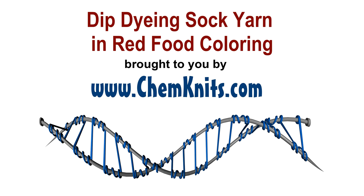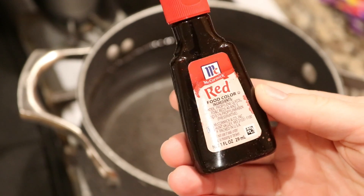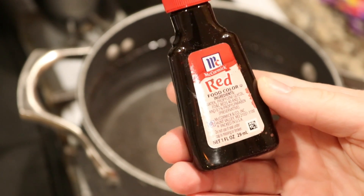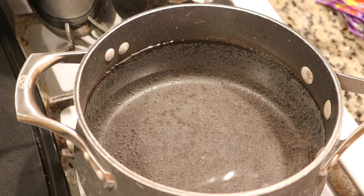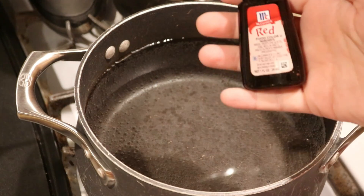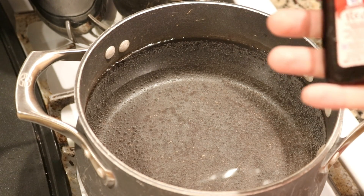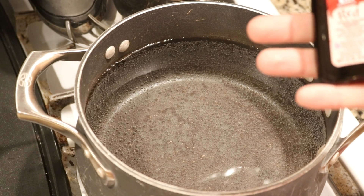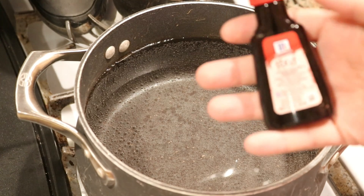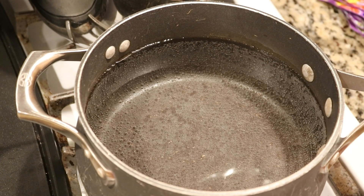Hi everyone! I am Rebecca from ChemKnits and today we are going to dip dye some sock yarn into some red food coloring. This McCormick's red food coloring contains a mixture of Red 40 and Red Number 3, and I'm curious what kind of gradient we'll see when we dip dye some 75% superwash merino 25% nylon yarn into a bath with a lot of the red food coloring.